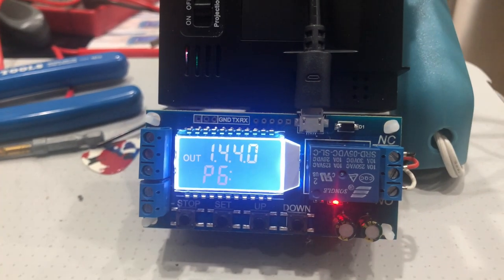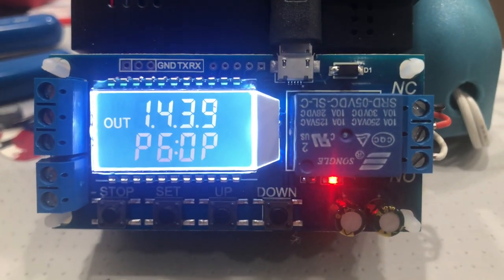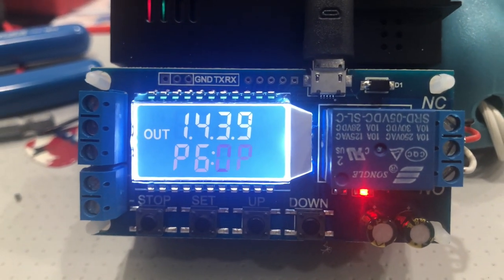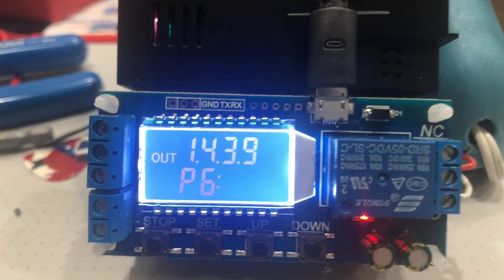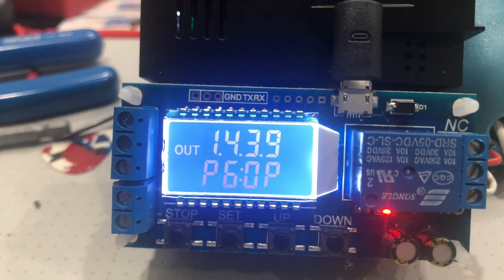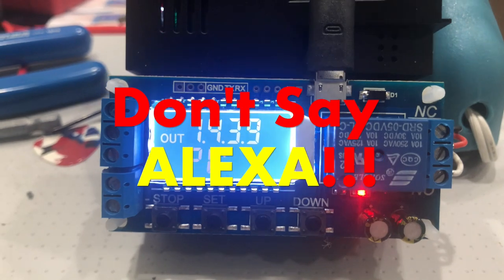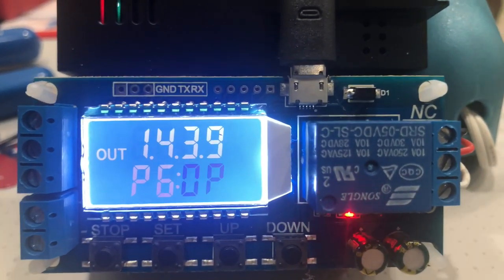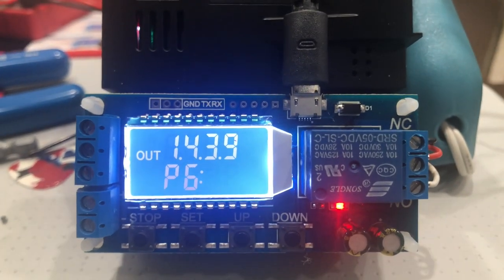I just attached the module and I programmed it to program number 6 — P6 — and I gave it 1440 minutes, which is 24 hours. On close, I did a tenth of a second because it'll never close — it'll turn off by the power strip. I only put one loop, and it's working.